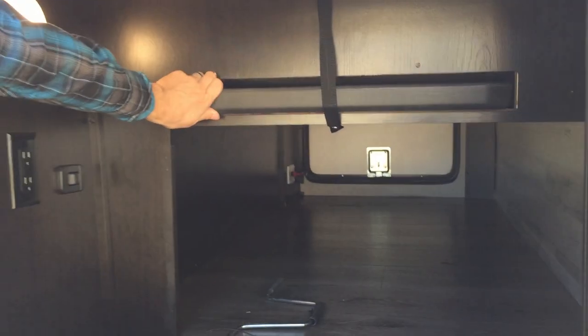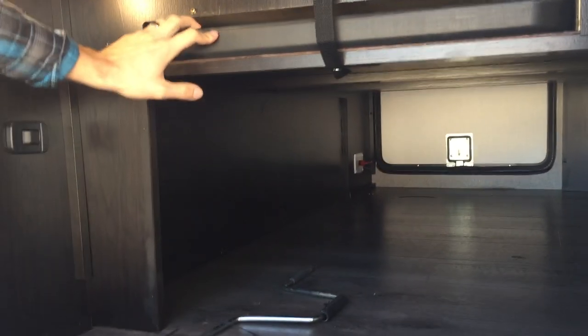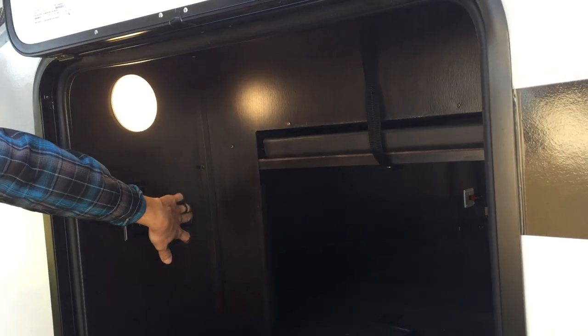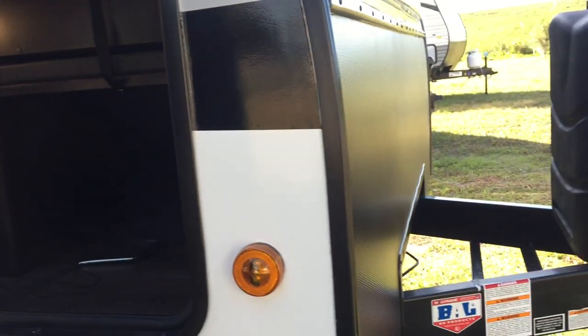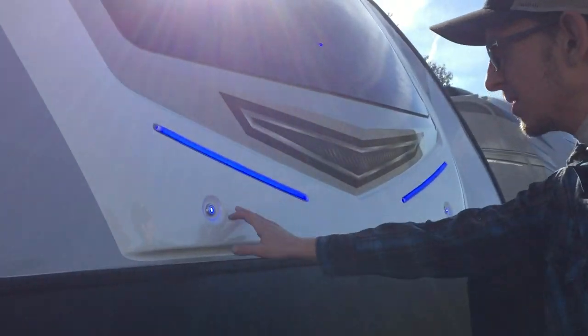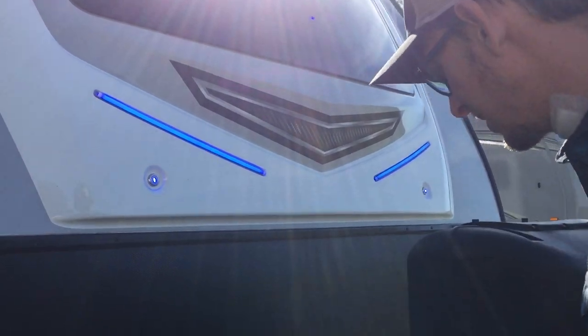It's got a folding table — it comes with it — and there's a little storage slot for it right there. Plenty of pass-through storage. You'll see a battery disconnect down on the other side there. This is your switch for the front lights — these front lights here — blue accent lights and then blue docking lights.